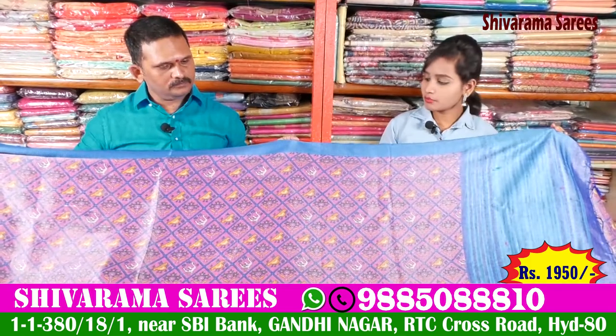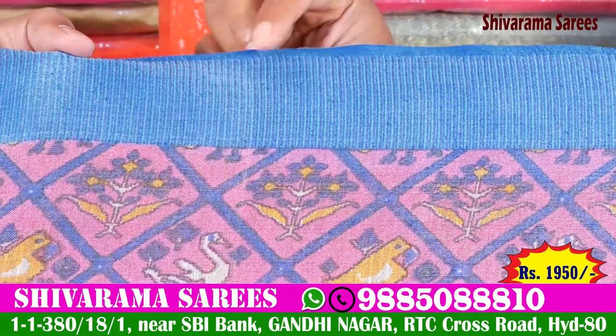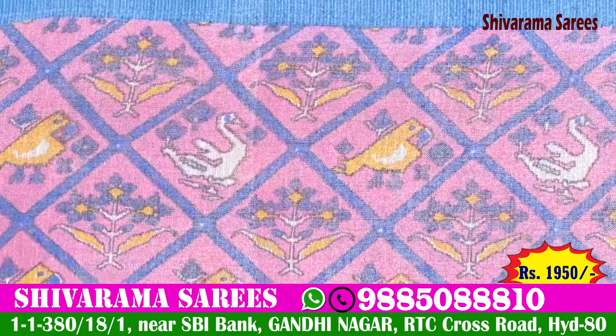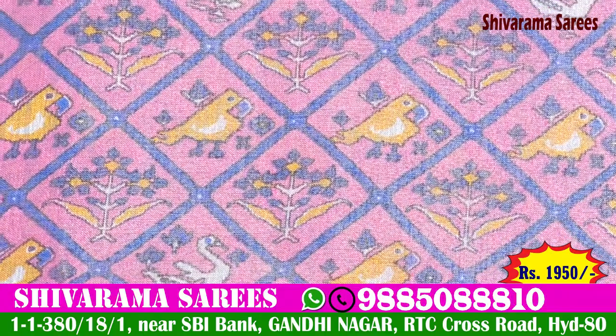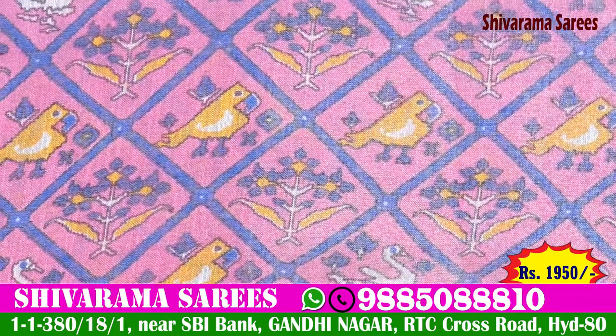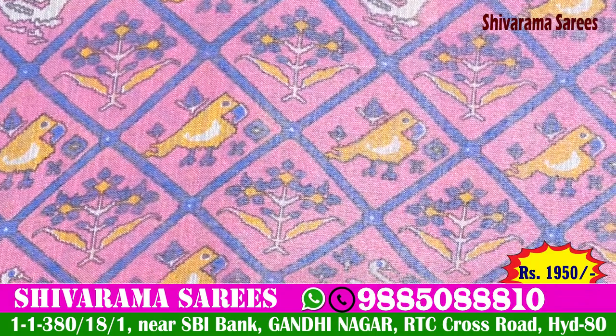Now, we will look at a color combination. We have a very stiff color combination. We have a very soft color combination. We purchased a light pink combination with a blue color combination. We also bought a bird design and a flower design.